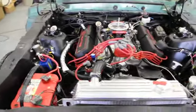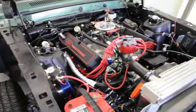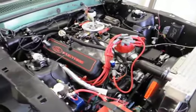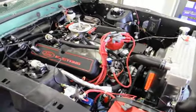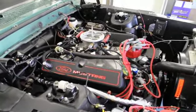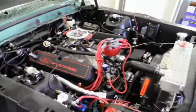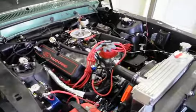Here we have the fast fuel injection system, the aluminum radiator, and the MSD ignition — all the go-fast stuff to hopefully make the engine live for a long time and make lots of horsepower.